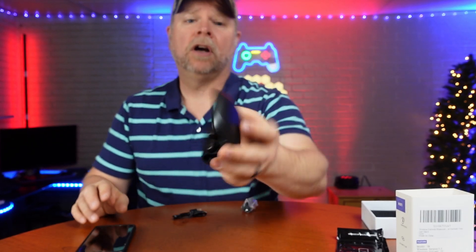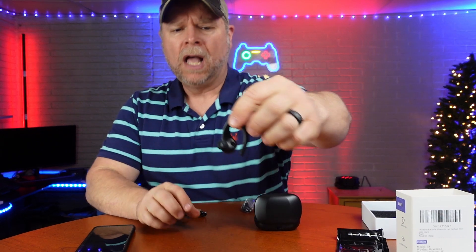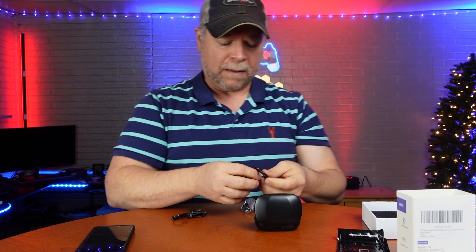These wireless earbuds were sent to me at no charge for the purpose of this review. These are a really nice pair of earbuds. They do go into the ear canal and they also hook over the ear, which is going to help keep things in place.